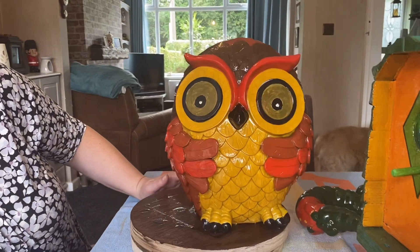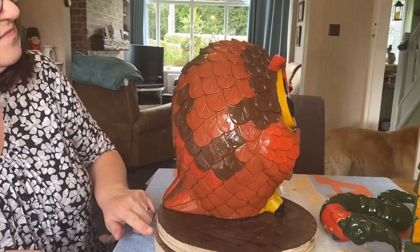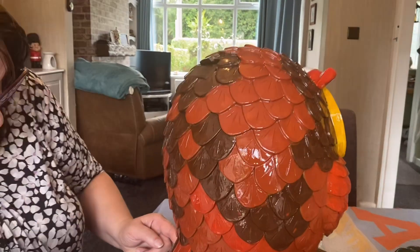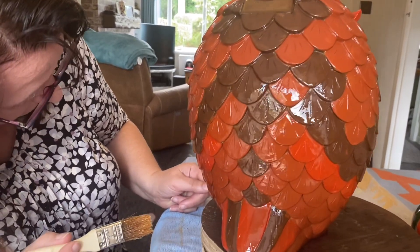Oh, that varnish makes such a difference, doesn't it? Doesn't it bring the colors out? Wow, do you think you've got everywhere now? Yeah, under the — you've done all over and under, haven't you?